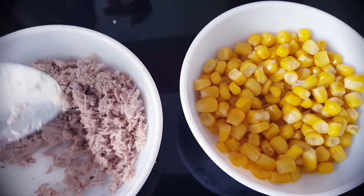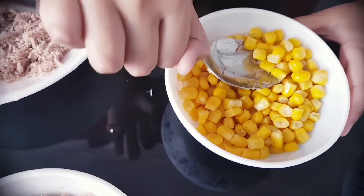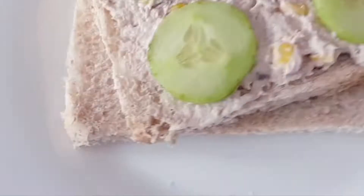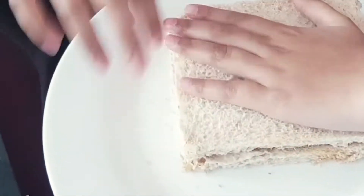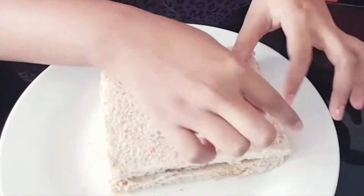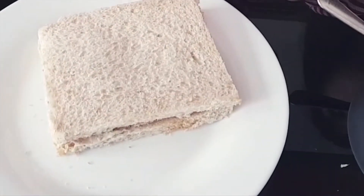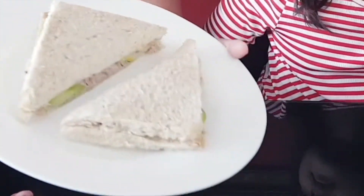Normally for breakfast, we don't usually get help, but today we are sending something special. We quickly got the sandwich ready, and our breakfast is all ready for you.